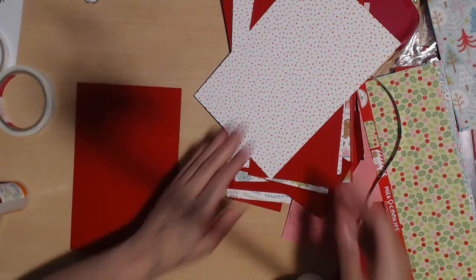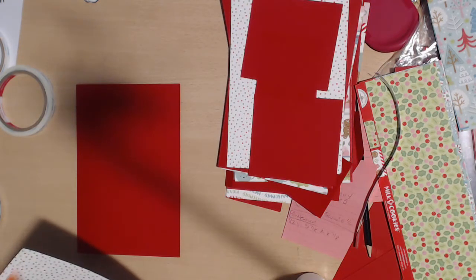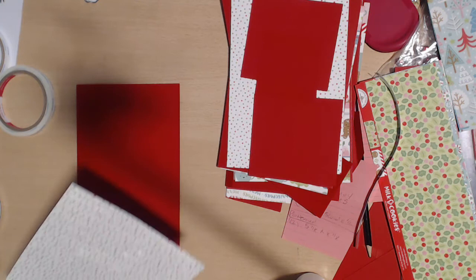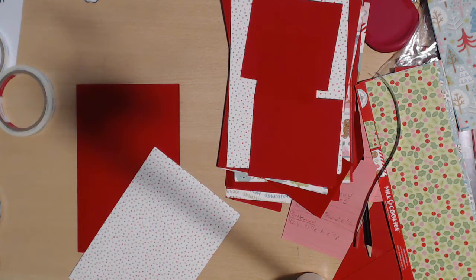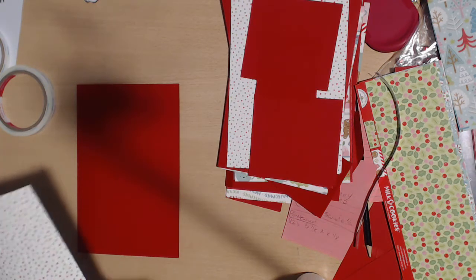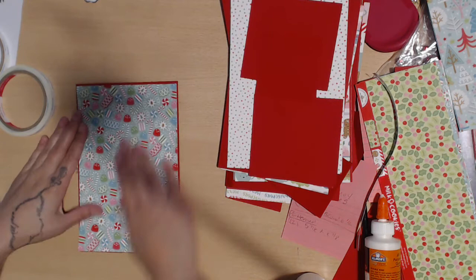So that's page one. For page two, I wanted the rectangle and the square but I don't think I'm going to glue those down yet because I may want to put some pieces behind them. So what I'm going to do is just paper clip them so I remember what I was doing without having to come back to this video. I'm probably not going to do the matting tonight because it's late and I have to work tomorrow.